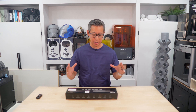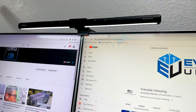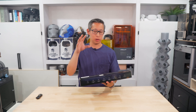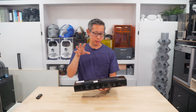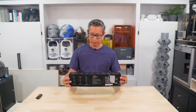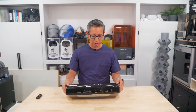Hey guys, welcome back to Everyday Unboxing. My name is Chris Lowe and today we are going to be unboxing and reviewing this monitor LED light from Kuntis. I've been wanting one of these for a while and I finally got one because Kuntis agreed to send me one to review.